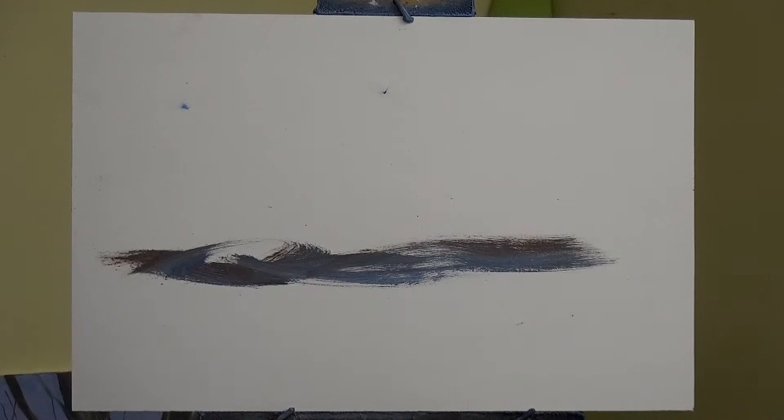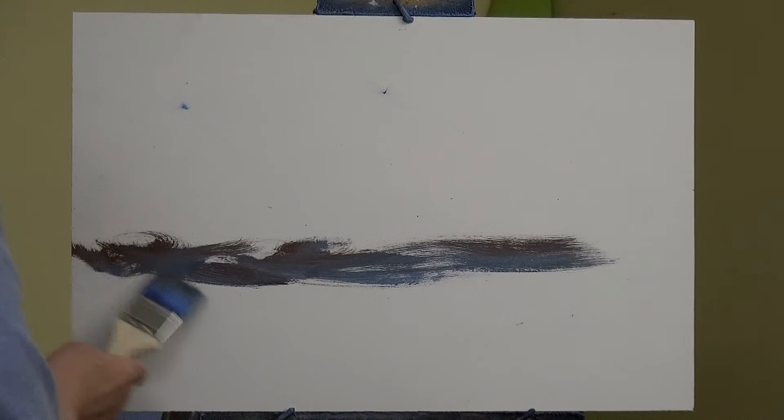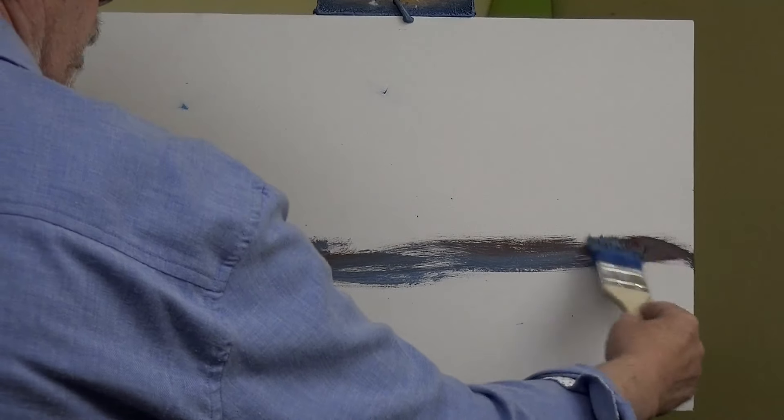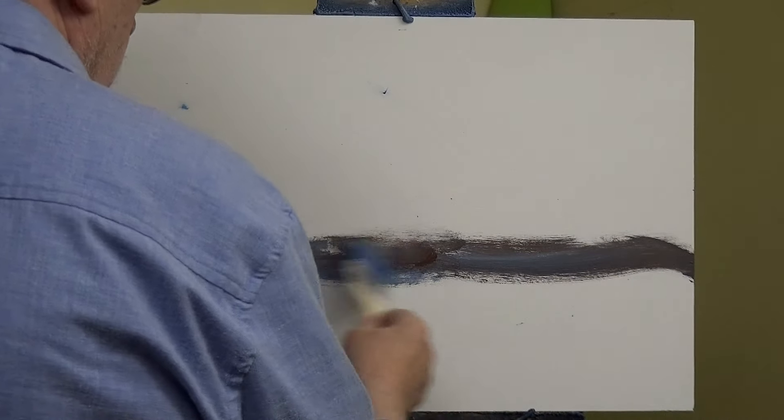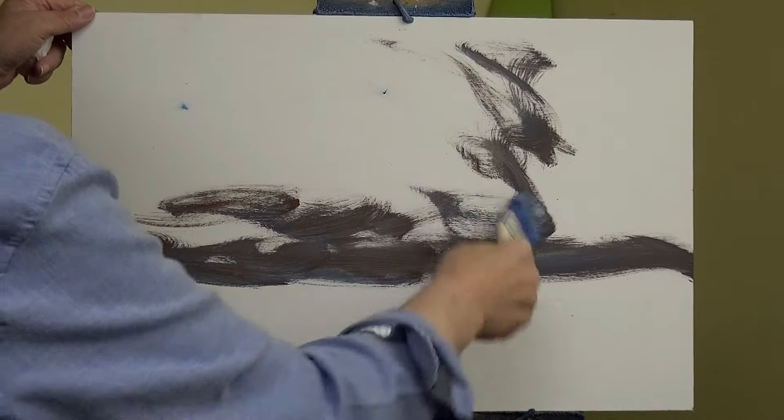Imagine I've just mixed a bit of Payne's Grey, Royal Blue, and Red Ochre, and I'm just trying to show that a sky can be any colour - it really can be. It can be green if you want. I've talked about green skies before, but let's just put something on here that's got a bit of life in it.